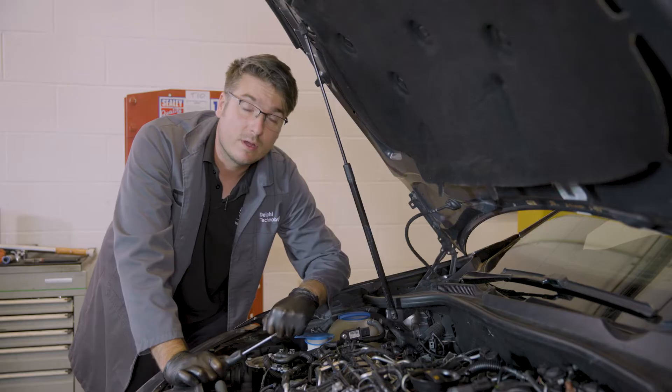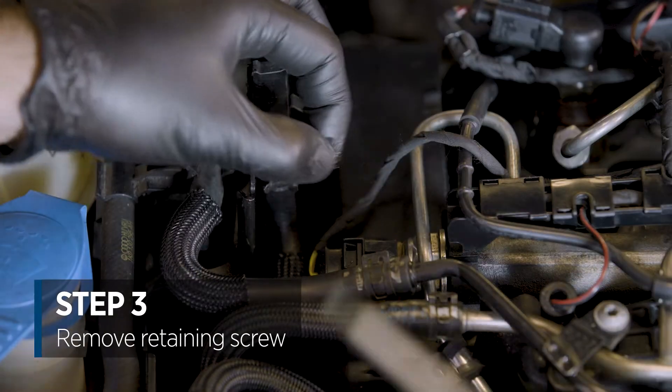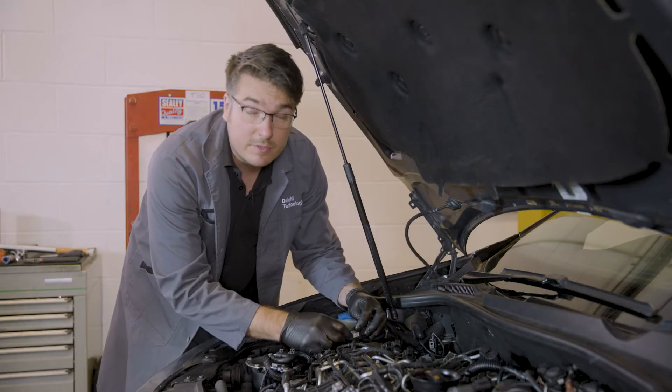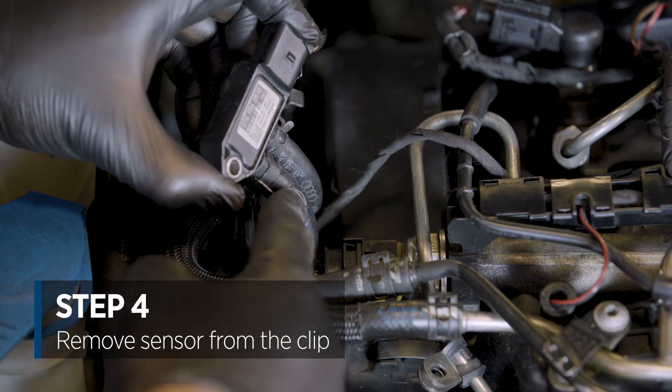To gain access to the DPF pipework, we need to remove the retaining screw from the sensor. Next we need to remove the sensor from the clip. Now we'll remove the pipework.